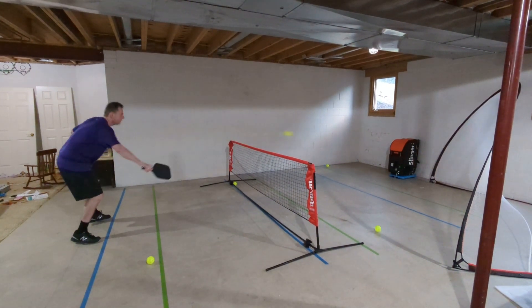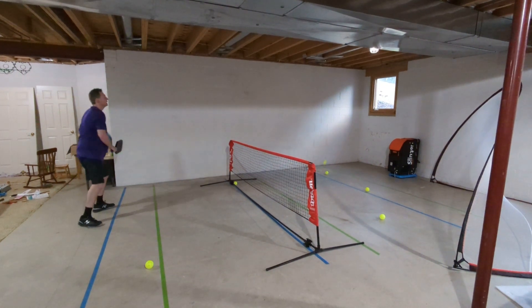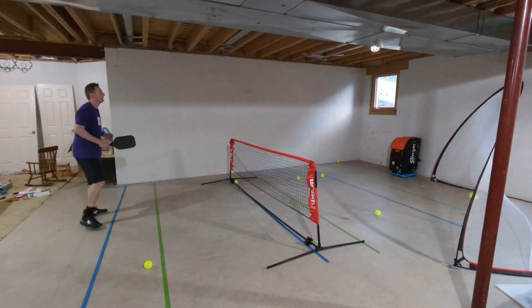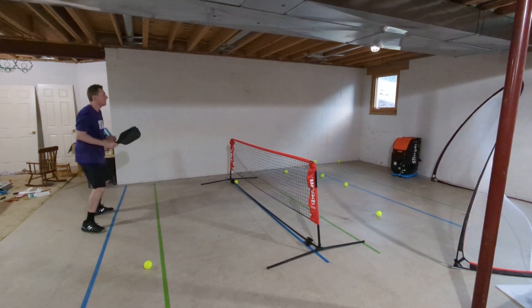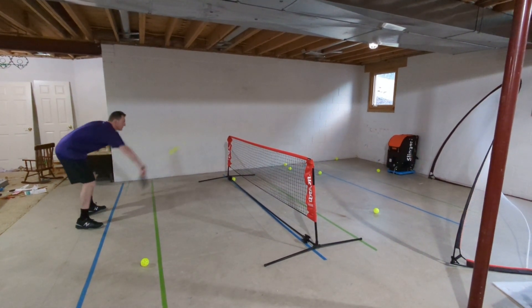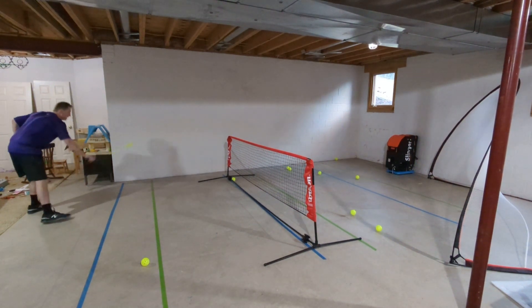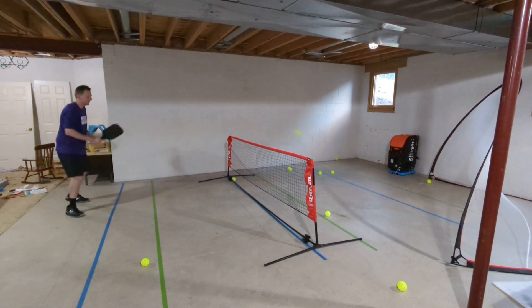You can also just work on a volley, so if you're just practicing your volley, this is a good practice shot. Or the last thing I'm going to show you is you can practice the half-volleys, which are kind of a tough shot sometimes, so I'm going to take a half-volley shot.